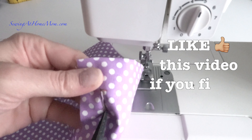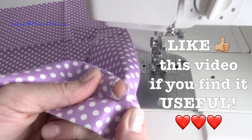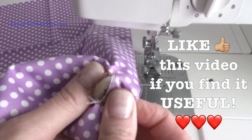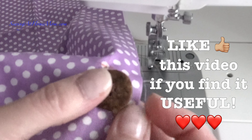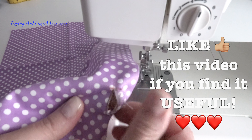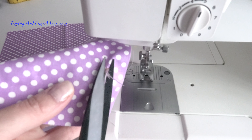After that's done, I check if my button fits the buttonhole that I just created. And then if there are any loose thread fibers, I clip them off to make sure the buttonhole stays nice and clean.